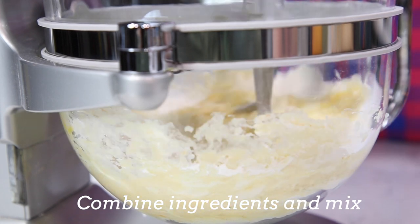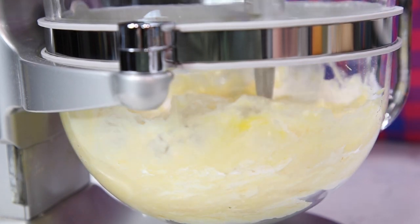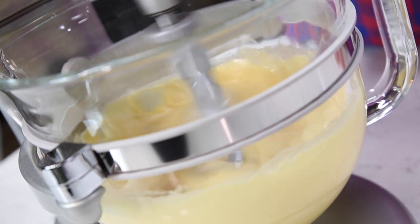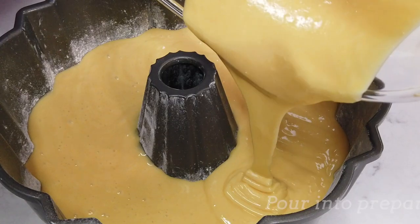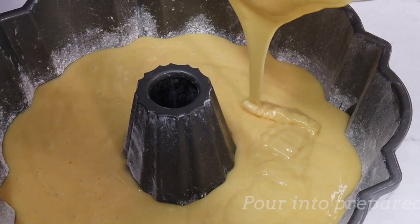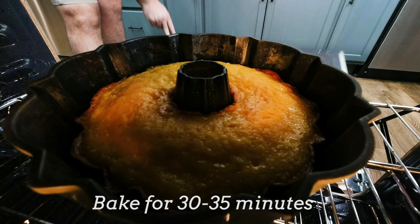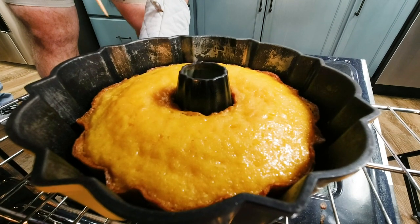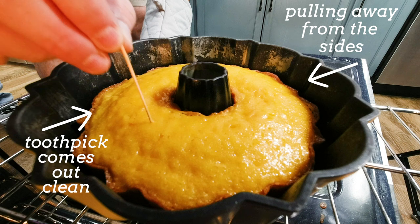Next, use an electric mixer to combine the cake mix, vegetable oil, pineapple juice, and eggs in a large bowl. Beat for about two minutes, then pour the batter into the prepared pan. Bake for 30 to 35 minutes, or until a toothpick inserted in the center comes out clean and the cake is just starting to pull away from the sides of the pan.